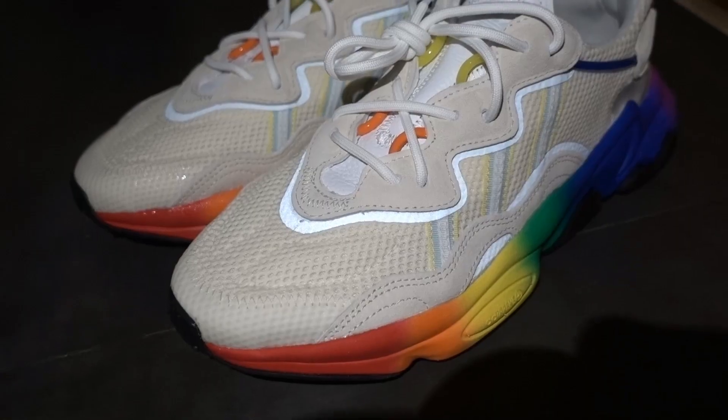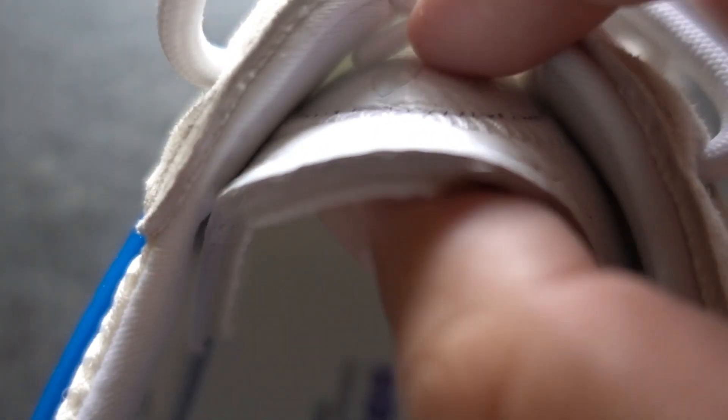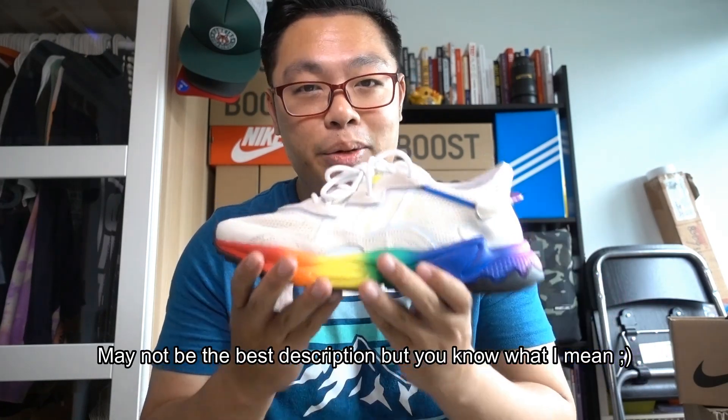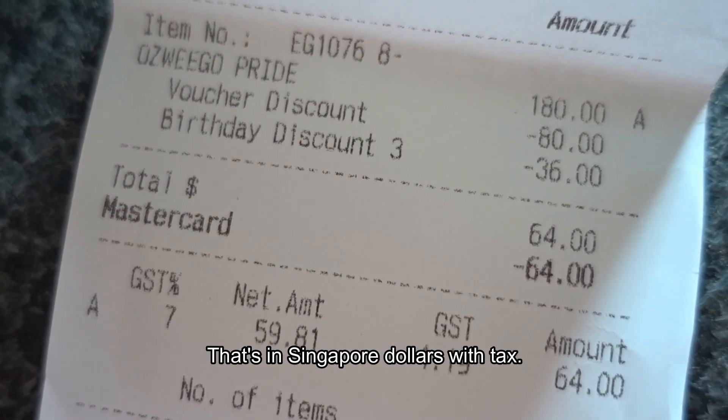In terms of value you get a lot of bang for your buck, because the Oswego is incredibly well made with a nice mix of materials including 3M detailing and suede, which always adds a touch of luxury. The tongue I believe is leather, which wasn't necessary — they could have gone with mesh — but this kind of adds more punch to the shoe. Great value.